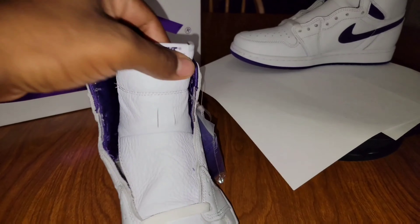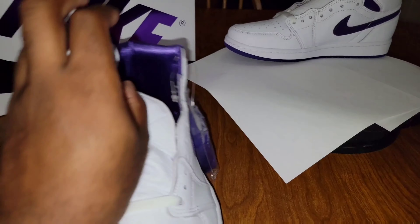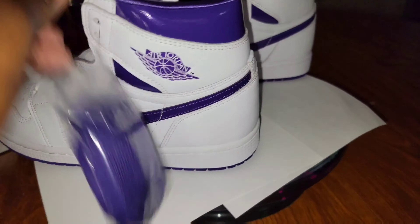These only came out in women's sizes, so again big feet are out of luck unless you can catch a size 14 women's — which I think they only make like five pairs for the entire production.